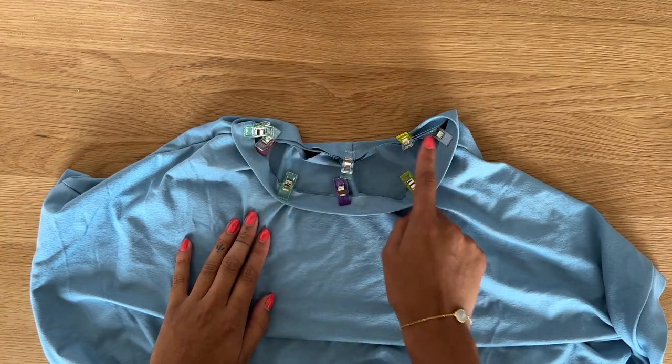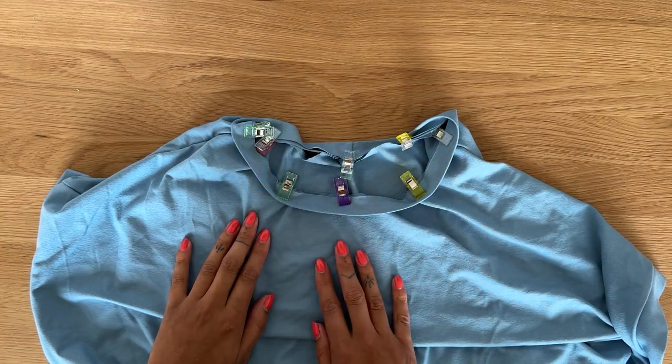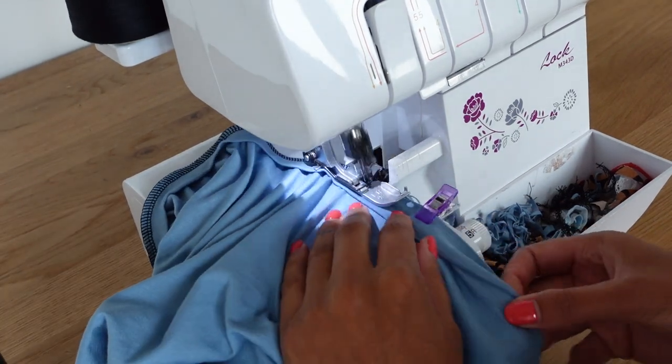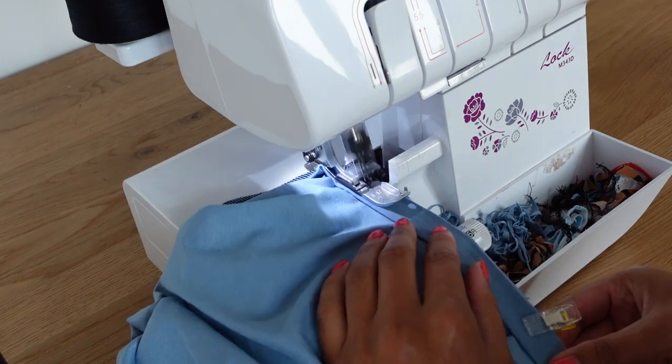Next we're going to sew the entire neckband edge closed. I always like to start a few inches from the center back to create less bulk and it'll make it easier to feed it through the machine.